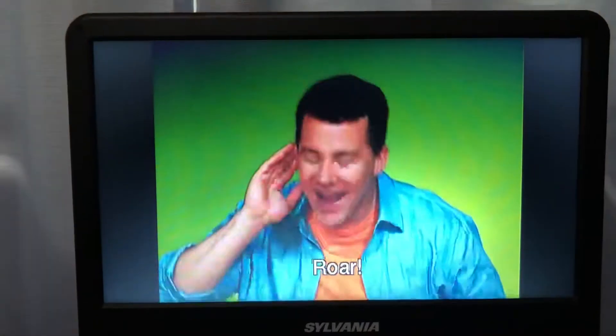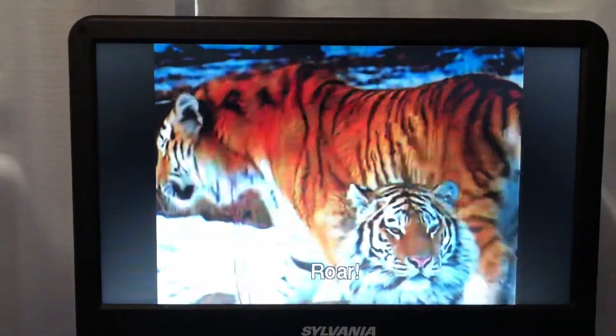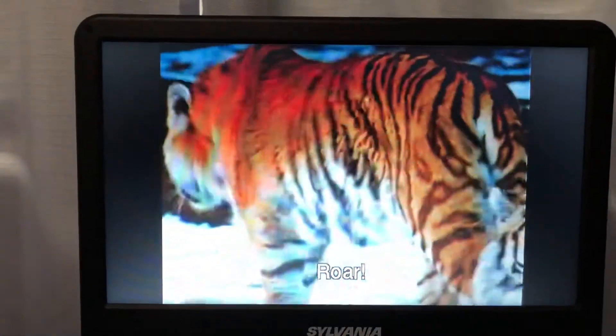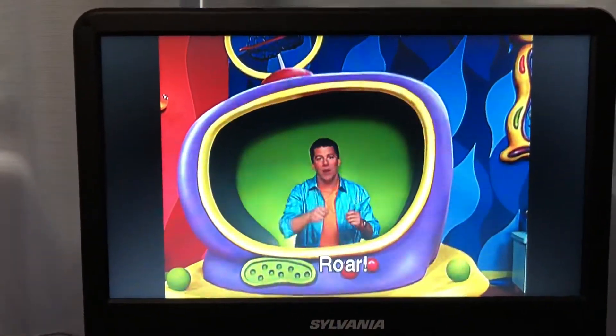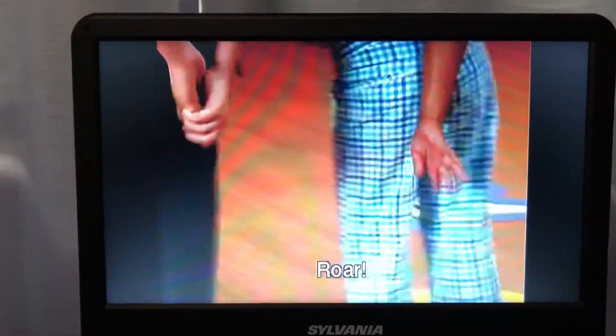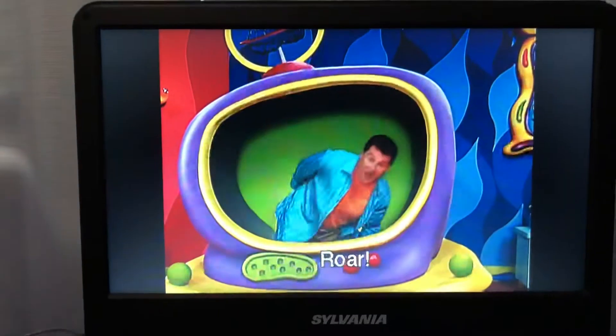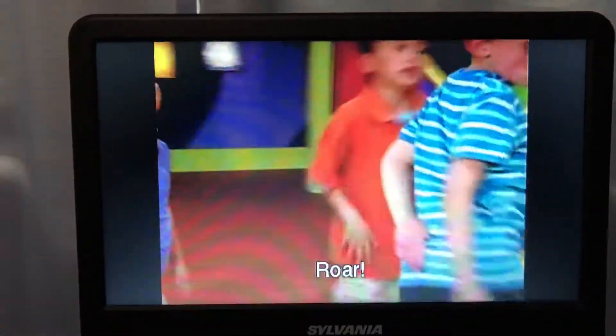Oh, I get it! Look at that tiger! Doesn't he have a long tail? Hey, let's pretend that we have long tiger tails, like this. Oh-ho-ho! See my tiger tail? Ooh, you have a great tiger tail, too!